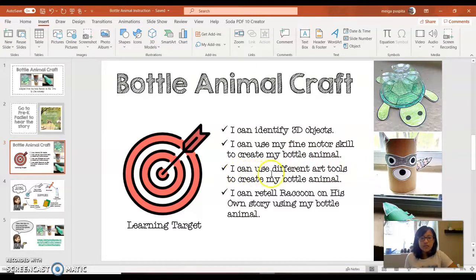The third learning target: I can use different art tools to create my bottle animal. We are going to use crayons, glue sticks, scissors, and colored pencils — different art tools. And the last one: I can retell Raccoon on His Own story using my bottle animal. Once you have one, two, or all three characters, you can retell the story. Remember the raccoon is the main character, so you'll definitely want to create him.